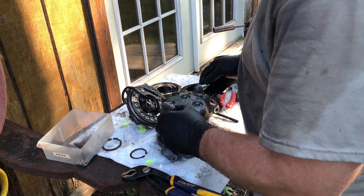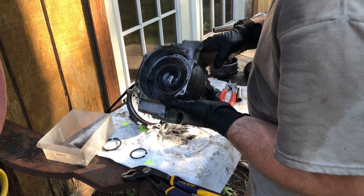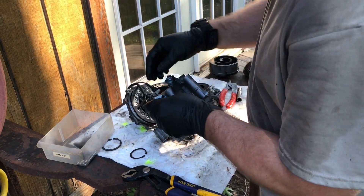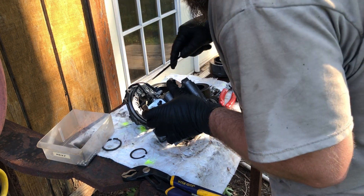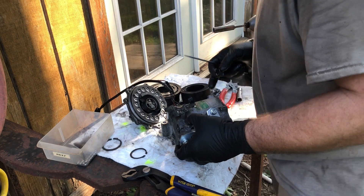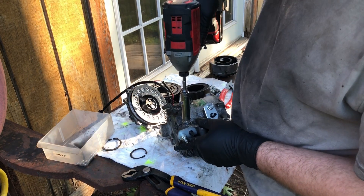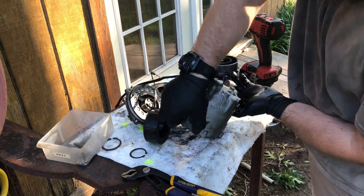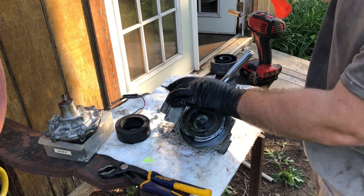I'll have to get a real wrench out to do this part. I'm kind of curious what's back there. Oh, that's just a little cap — looks like a vent. Impact wrench.